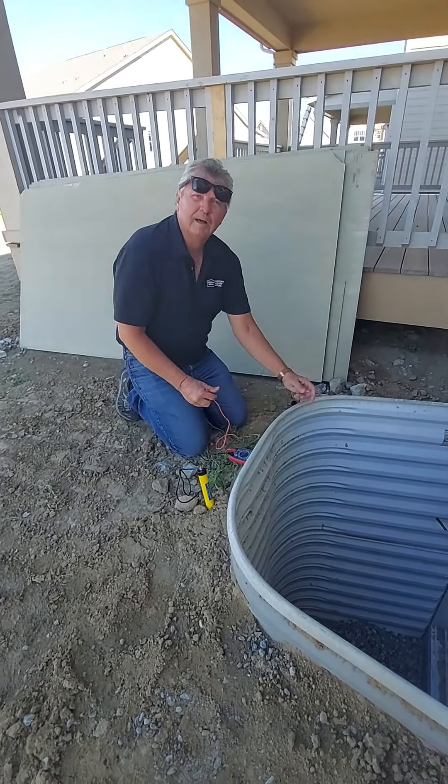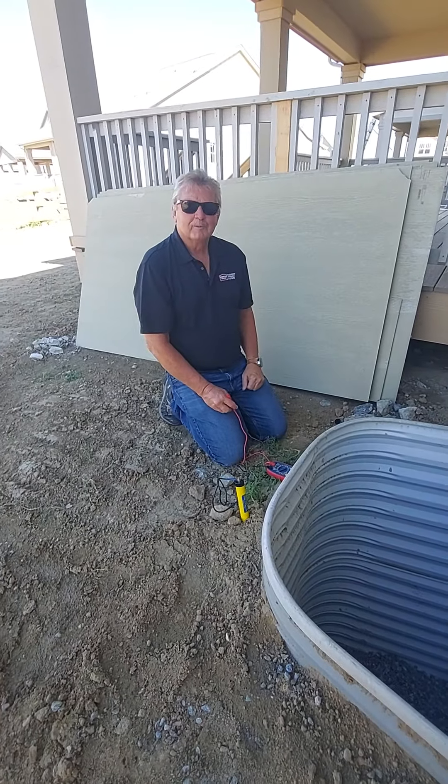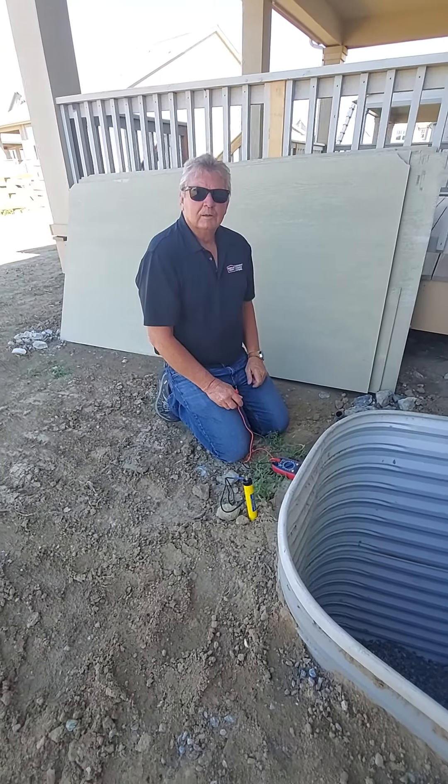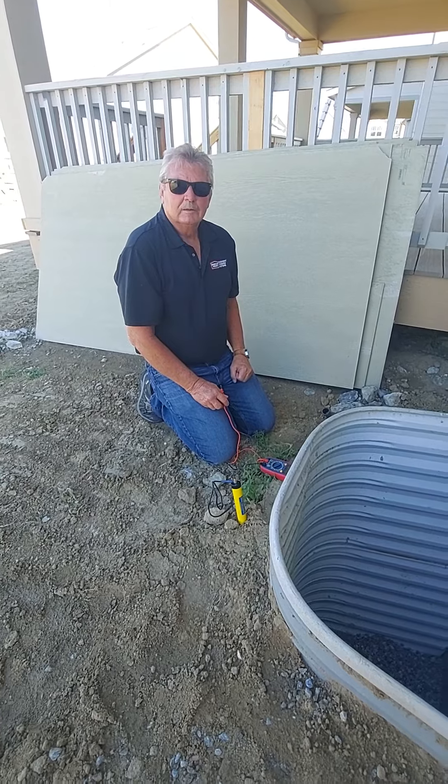This is Flatiron Window Well Covers. We're here with Dave Boydston from Bowman Kemp Window Wells, and he's going to talk to us about testing your window wells once they've been installed.